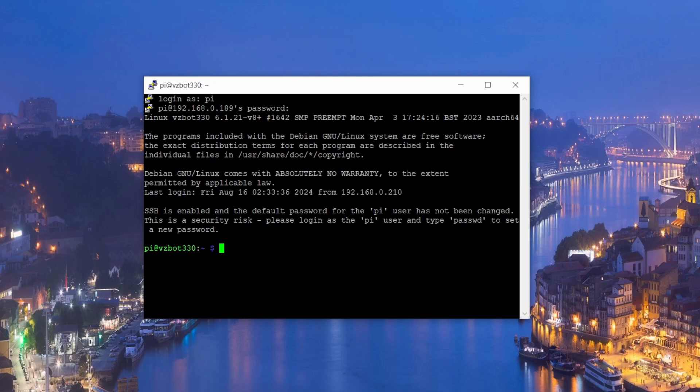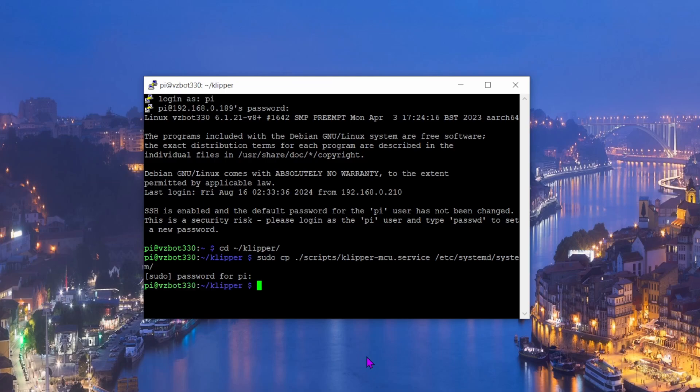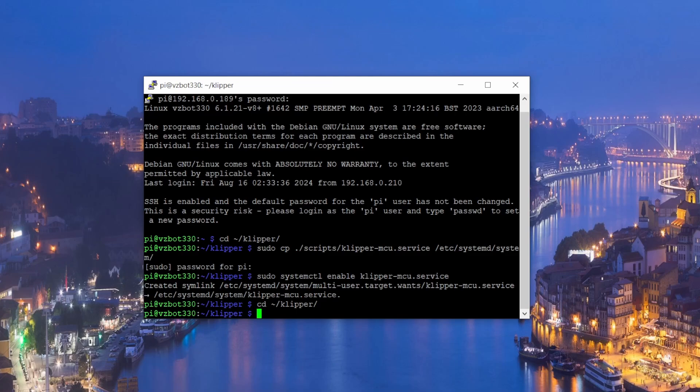Now we'll make the Pi itself a secondary MCU so the CPAP can be controlled through the interface. Run 'cd klipper', then run the installation command and enter your password. Then run 'sudo systemctl enable klipper-mcu' — that creates the service link.